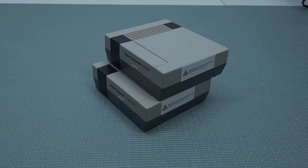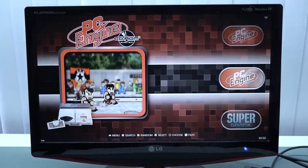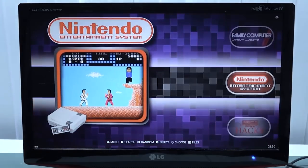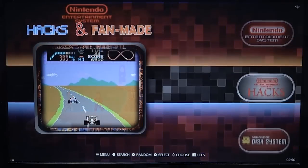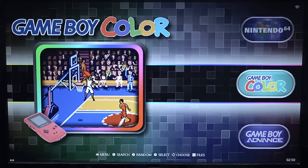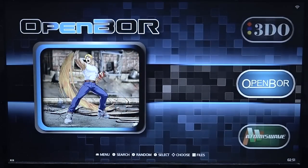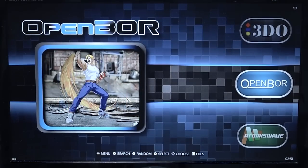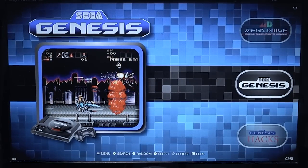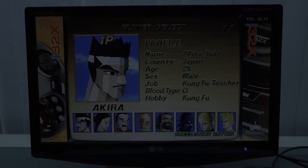Looking at the EmuELEC layout it looks quite nice. The game compatibility list is huge — there's so much stuff you can add and play. But when it comes to certain platforms we're going to test, there are some problems. 3D systems are a mixed bag simply because these devices are made cheaply with cheap chips. Let's see what we can actually play.